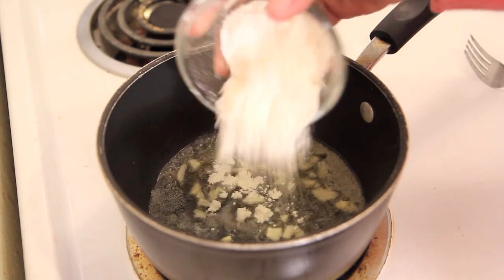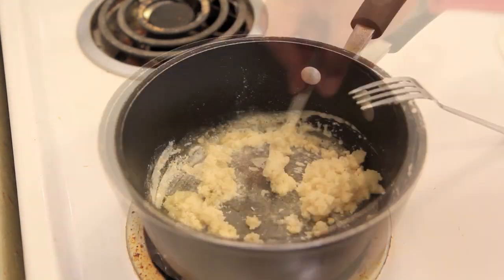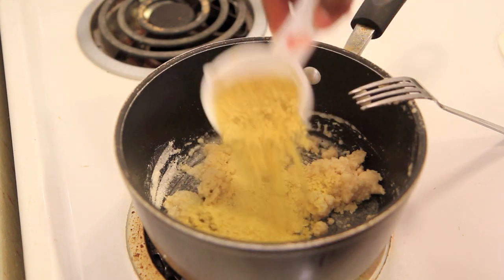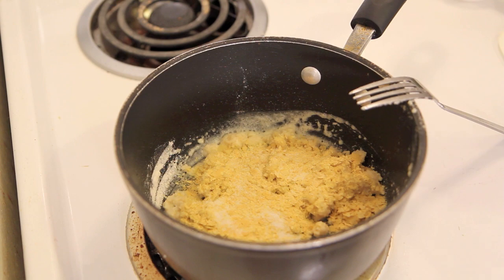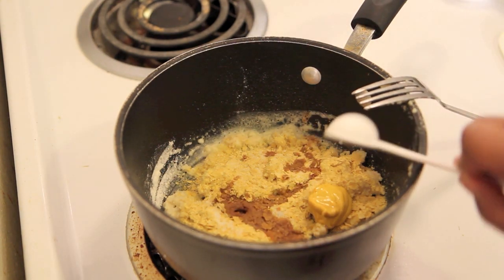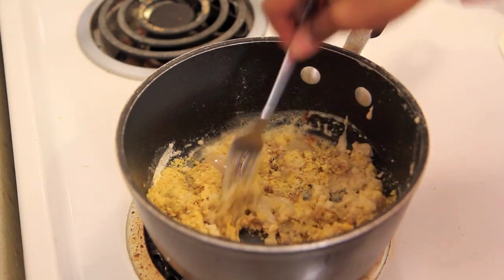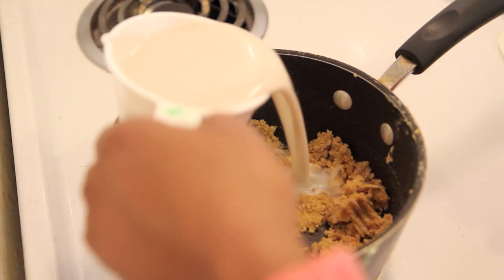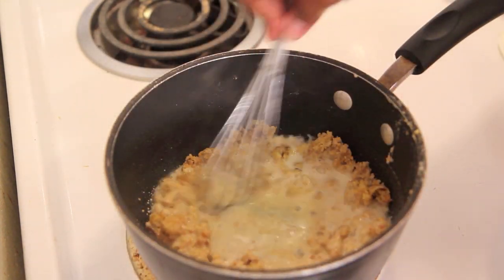In a pot, I'm going to melt some butter and some olive oil and then sauté some garlic in it for a minute. Then add some flour. When the flour gets lumpy, I'm going to add in nutritional yeast, salt, soy sauce, yellow mustard, and tahini, then stir that all together. When that is well combined, I'm going to slowly add in almond milk and whisk that until it reaches the consistency that I want.